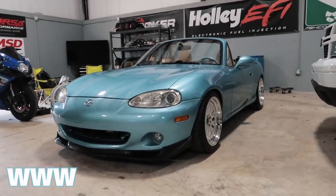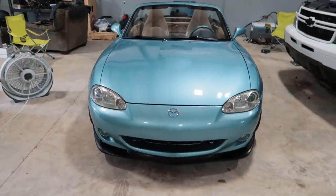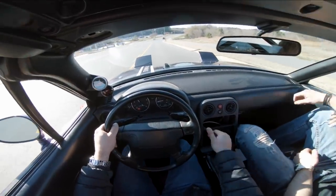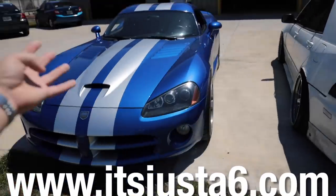Go to itsjustasix.com — every $10 spent on merch gets you one automatic entry to win the GT500. Also don't forget to go get entered to win the Corvette at the same shop link. $40 will get you four entries.